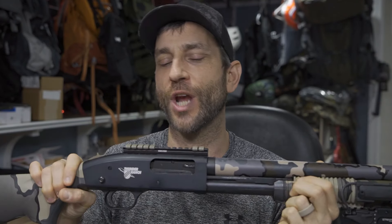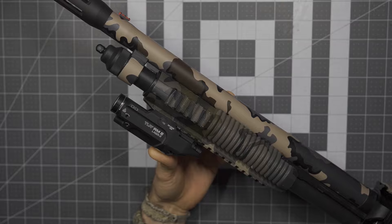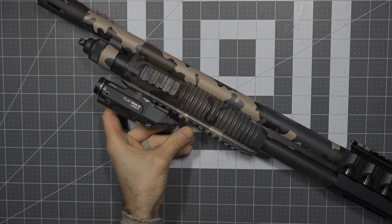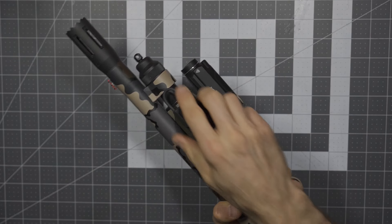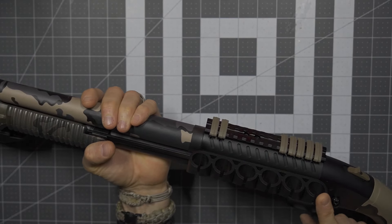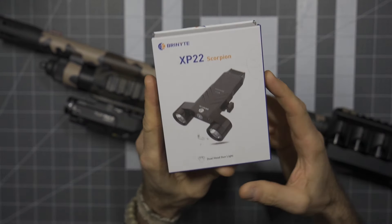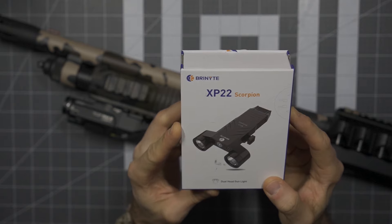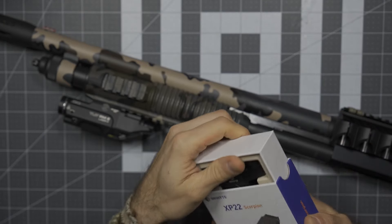I'm hoping this will sit nicely on top of the firearm and not cast too much shadow. You can see the Streamlight TLR-RM2 — it sits below the pump, nice and flush. When I lay this down and put it away inside the case, everything sits down fairly well, with the one exception being the pressure switch on the side, which bumps out just a little bit. Keep in mind, this is a dual-head gun light.